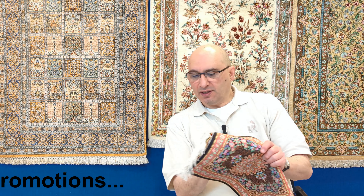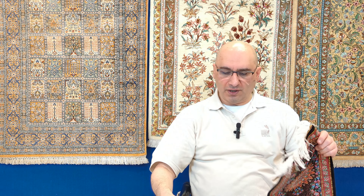Also, there is a subscribe option and a like option. If you like the video channel — it's all about handmade carpets — feel free to subscribe. We do a few videos a month. Feel free to subscribe, like us, and if you need more information about any rugs, check them out at mprugs.com.